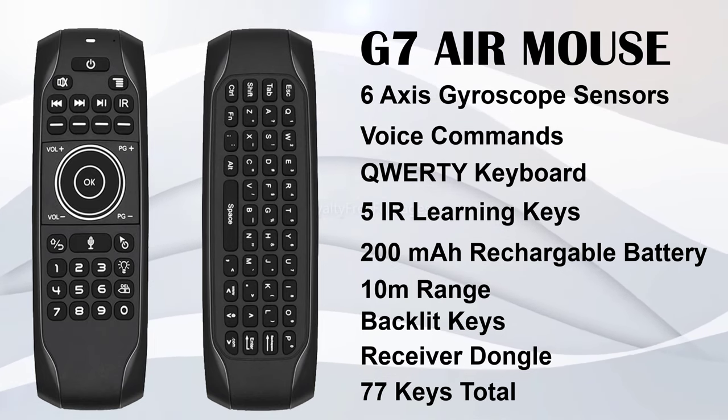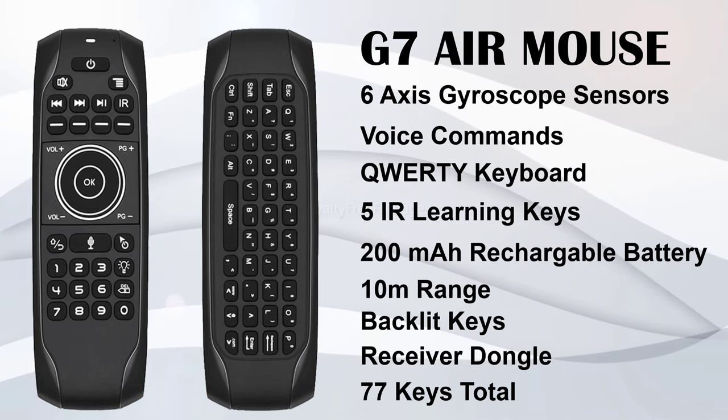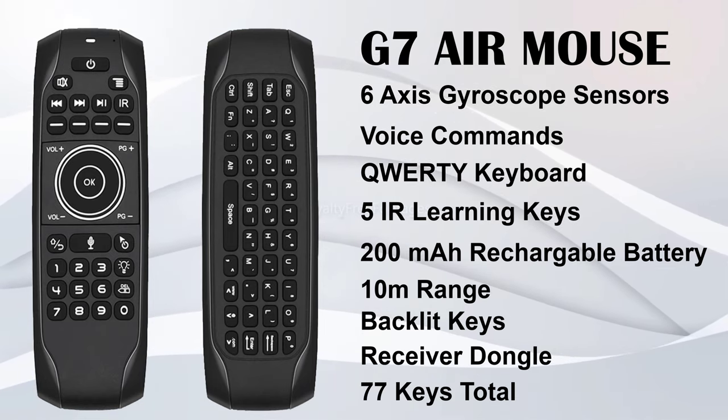In this video we will take a look at its design and button placement, and I'll test its voice commands features, its air mouse function, and I'll also test its IR learning function. So stay tuned, that's up next.